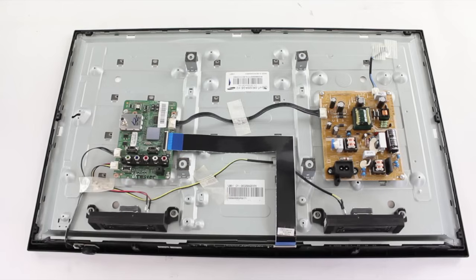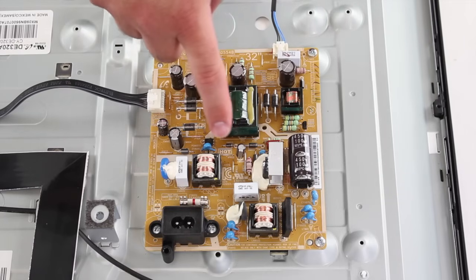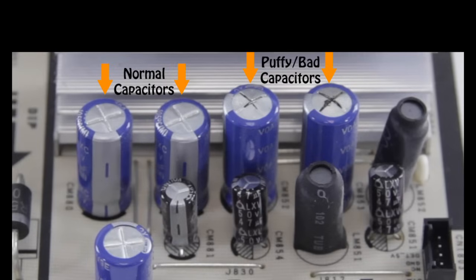The first thing you can do is to visually inspect the main board and power supply looking for damaged components. Here we have a close up of the power supply. You can look over the board and do a visual inspection looking for any raised or puffy capacitors or any burnt or damaged components. Here are some examples of what a puffy capacitor or burnt and damaged component will look like.